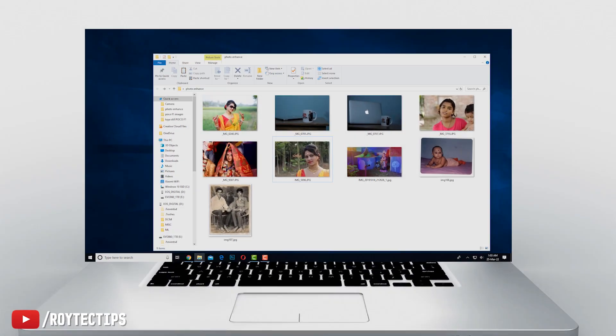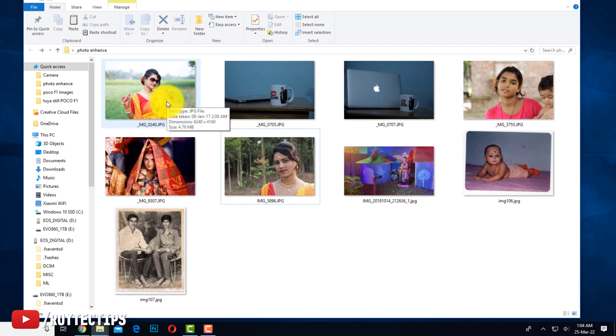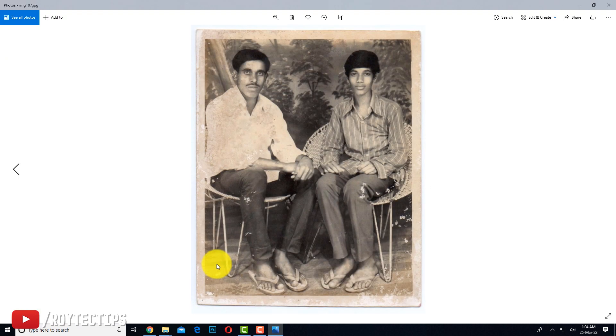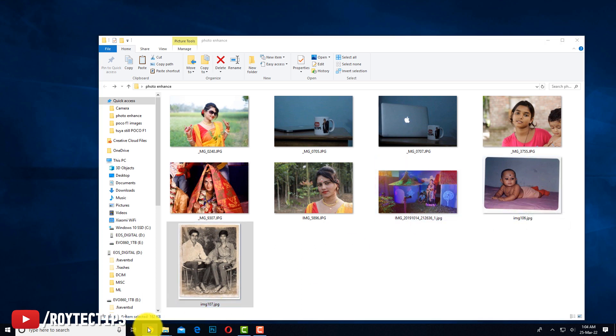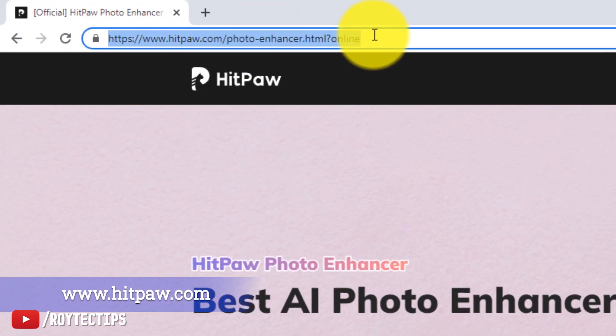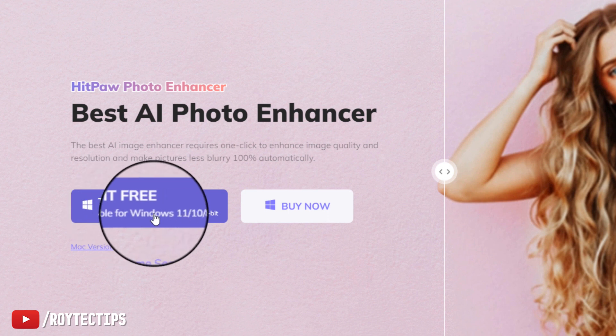Today I'll try the software and fix the images I have on hand, including the blurred image I showed on my phone. This software is currently available on Windows — it won't work on Mac. I'll take you to my PC and show you how to enhance the photos. I have a folder with a blurred photo, a noisy photo, and two scanned pictures about 40 years old. The website link to download the software is in the description below.